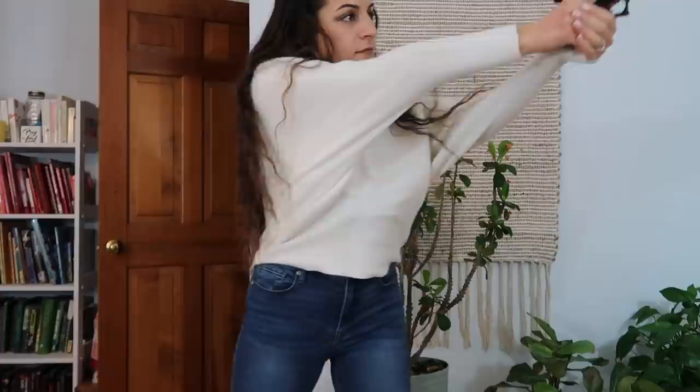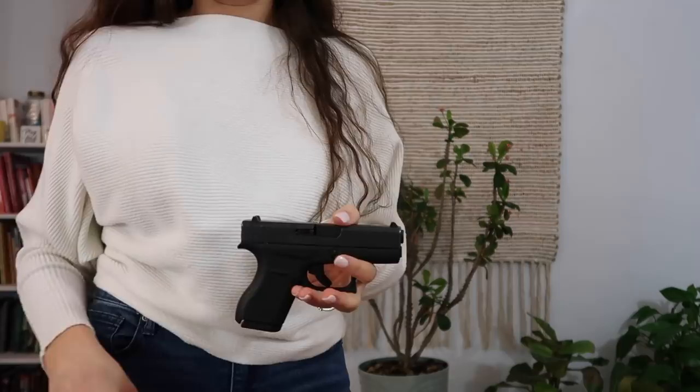That was a little better. It can be a pretty fast draw if you train this way and you practice with this holster — but that's the same with any holster. Just practice with it a lot and you can get really fast with them.